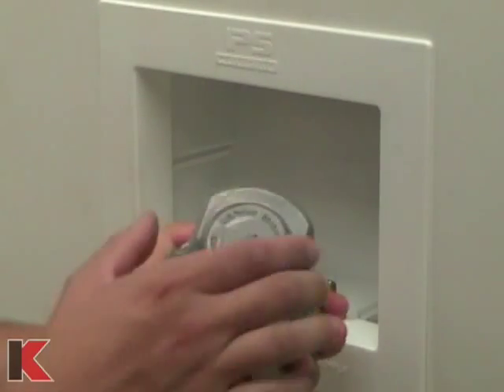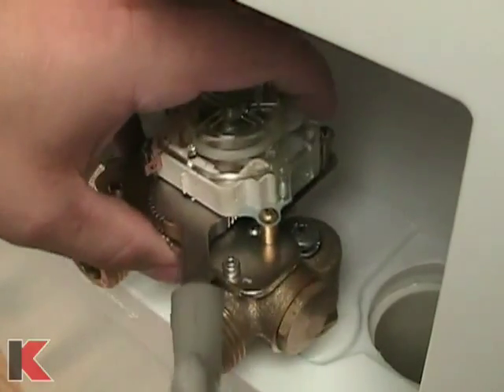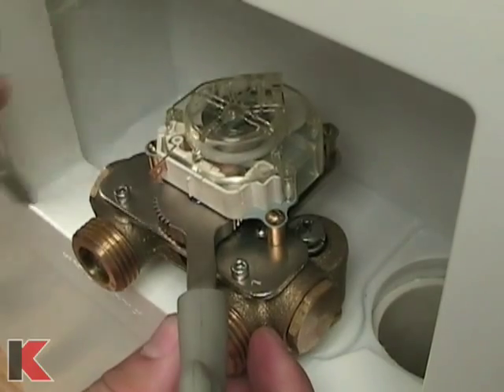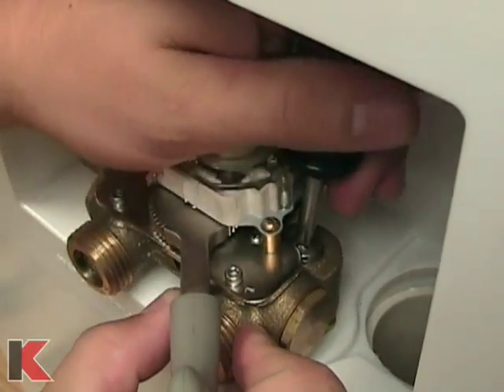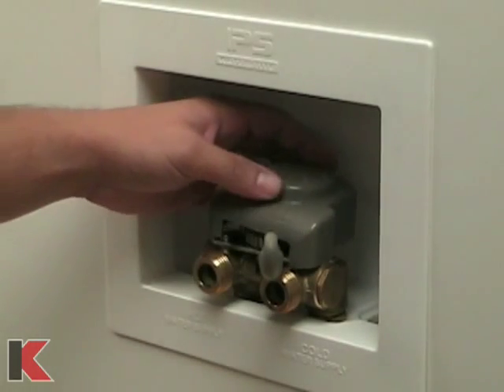Remove the gray cover from the timeout unit. Place the timeout valve body onto the shanks and bolt on. Be sure that the washers underneath the bolt heads are in place before tightening. The longer bolts supplied with your timeout may be needed for certain configurations. Snap the gray cover onto the timeout unit.